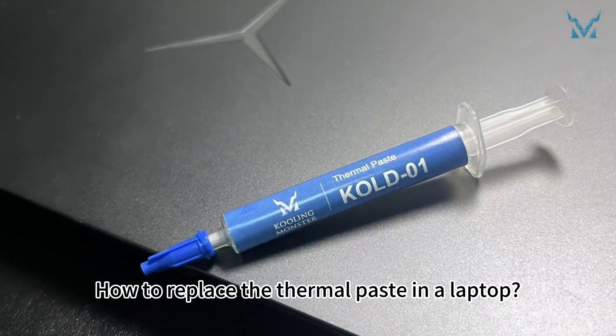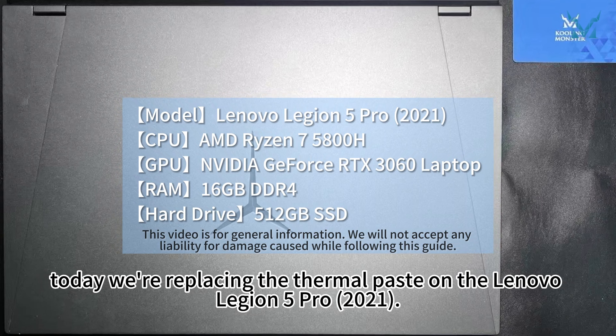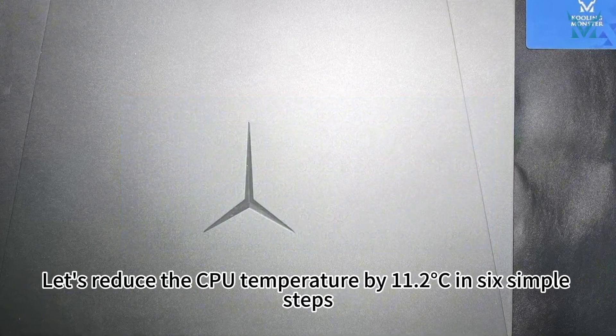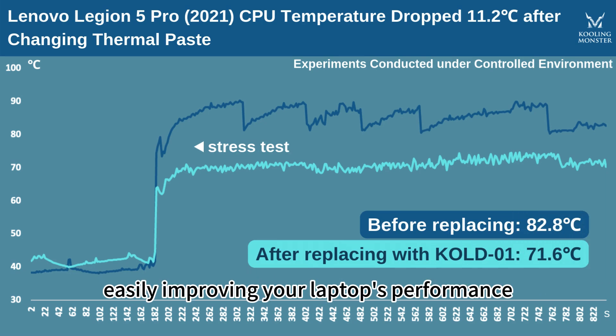How to replace the thermal paste in a laptop? At the request of fans, today we're replacing the thermal paste on the Lenovo Legion 5 Pro 2021. Let's reduce the CPU temperature by 11.2 degrees Celsius in six simple steps, easily improving your laptop's performance.